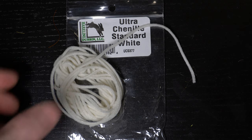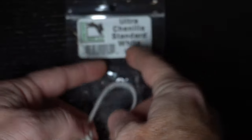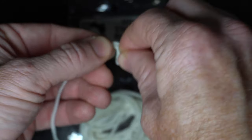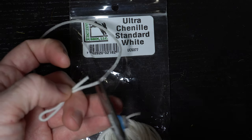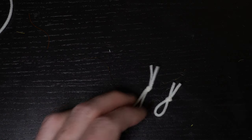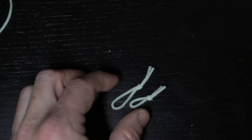So now to make the hands — or the claws. We're going to take this Ultra chenille in white color. We're going to double it up and put a knot in it — this can be a little tricky. Take a knot in it. You don't have to be an exact size because you're going to trim them to length.